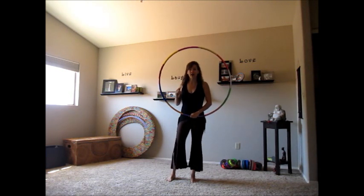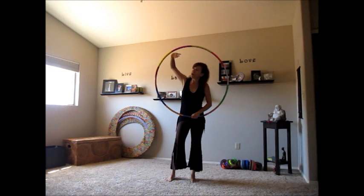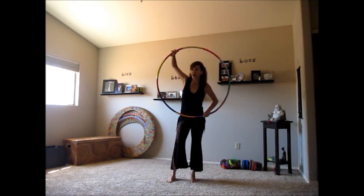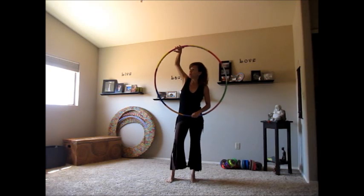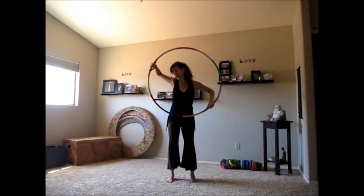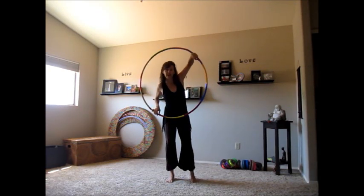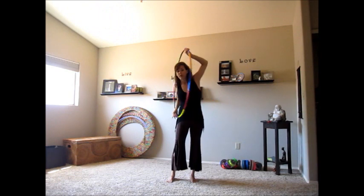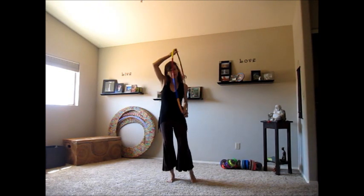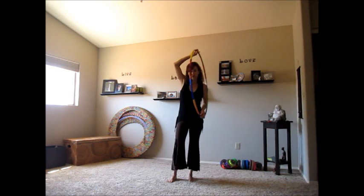When we get to about 6 o'clock with our hand, take the other hand, put it inside the hoop, and start to smear. Our non-dominant hand is going to come down towards the hip, we're smearing across the belly, then we're going to smear across the back. If you don't know how to smear, I have a tutorial on that — just find it on my YouTube channel.